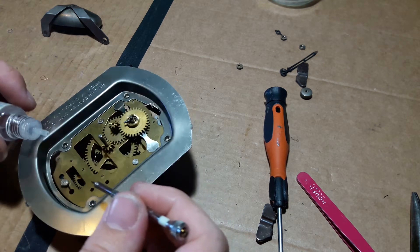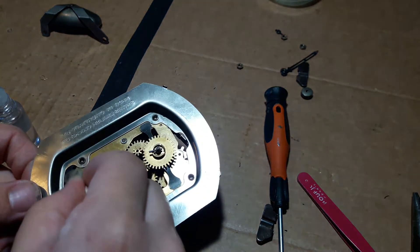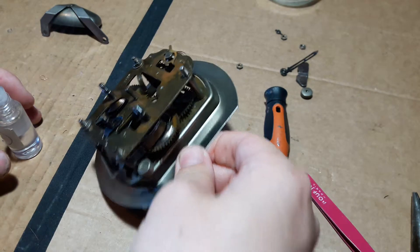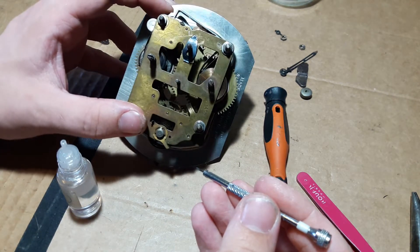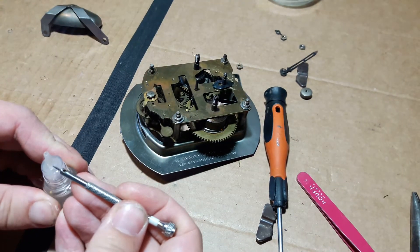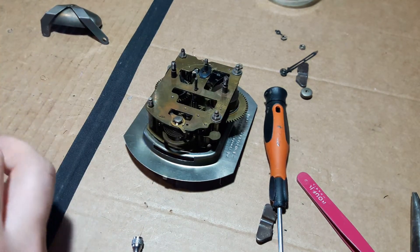If it spills out of the top, wipe it off. If you've got too much oil, that should not be the case — wipe that off as soon as you can, otherwise it'll just run down the plate, drip, and cause all kinds of problems. You should also oil the teeth of the escape wheel — don't slather it in oil, but it helps. Put some oil on the actual pins as well, where they touch the wheel.